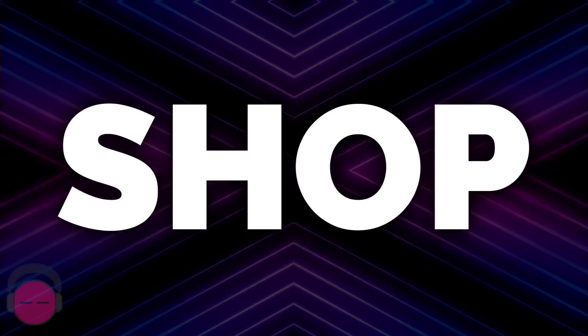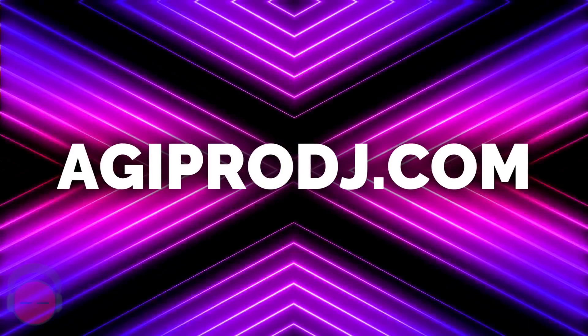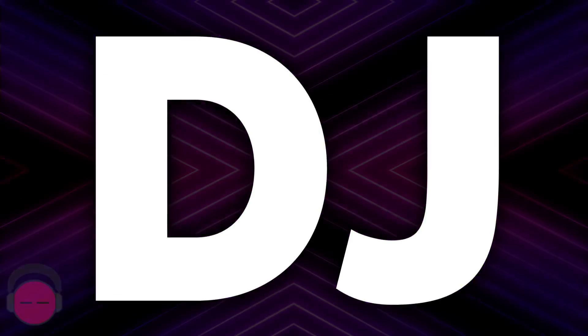Thanks for checking us out today. Thanks for watching our YouTube channel. Make sure you subscribe to check out all the new content. NAMM 2016, this is Ty from AGI Pro DJ. We'll see you next time.